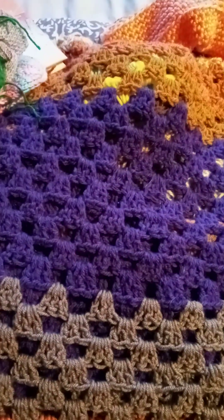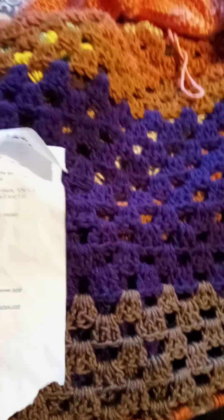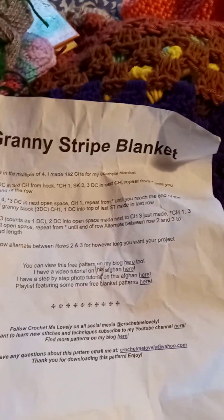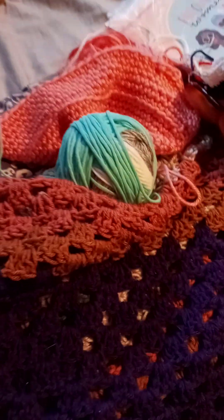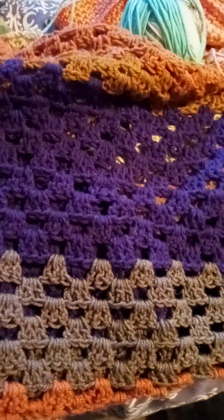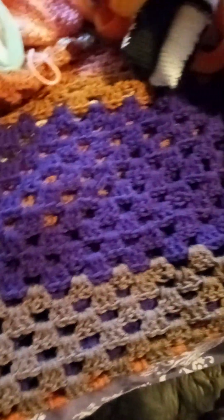The granny stripes blanket — I ripped it out. I didn't like it; it wasn't working out. Maybe it was just too huge. I started another one using the granny stripe blanket pattern. I've restarted it and it's going a lot quicker when I work on it.